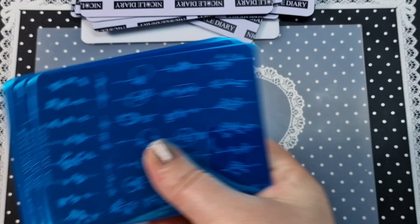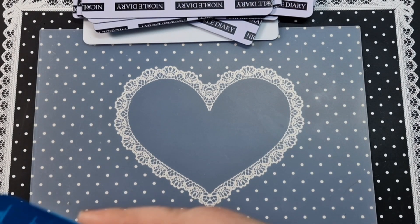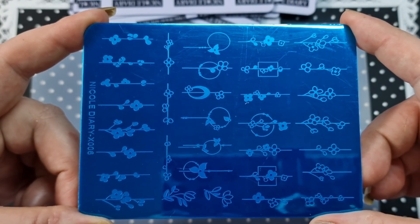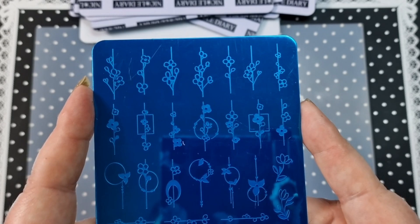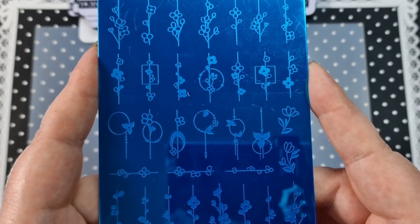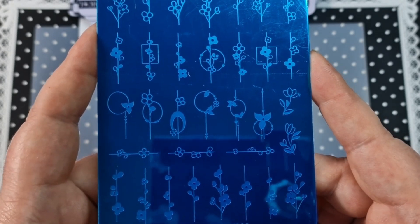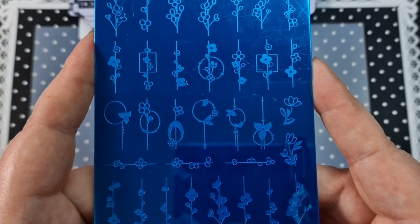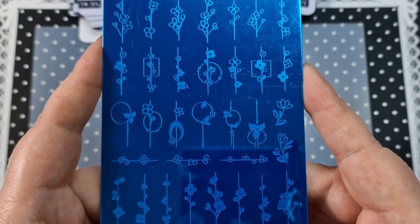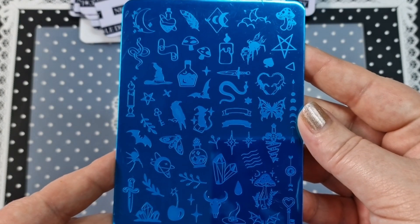Moving on to the rectangular size plates. This is X006 — it's a load of flowers and a bit more abstract. I really like it — different size images going different ways, and you've got some circles and dots. A really nice plate. That is X006.